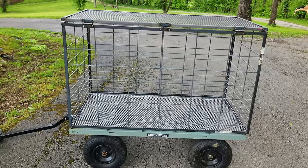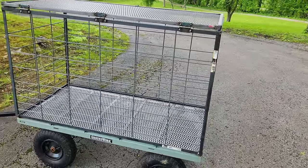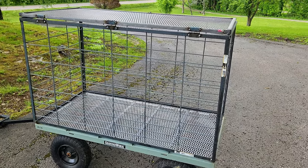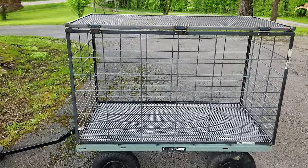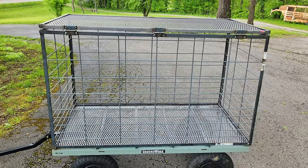Hey, I just want to give you a quick video tour of my piglet cage. This is so that I can transport piglets — if I need to move them somewhere, or if somebody comes to buy some piglets, I can go catch them, load them up in this, and then transport them over to their vehicle without too much fuss.